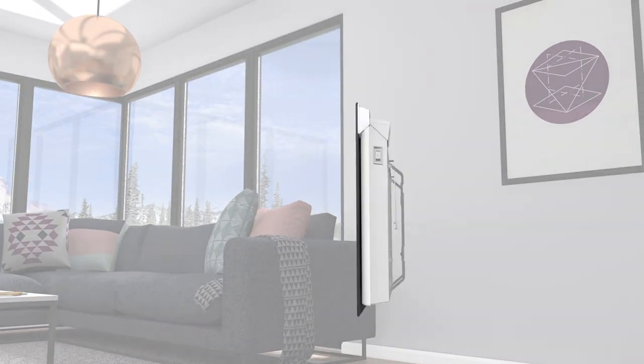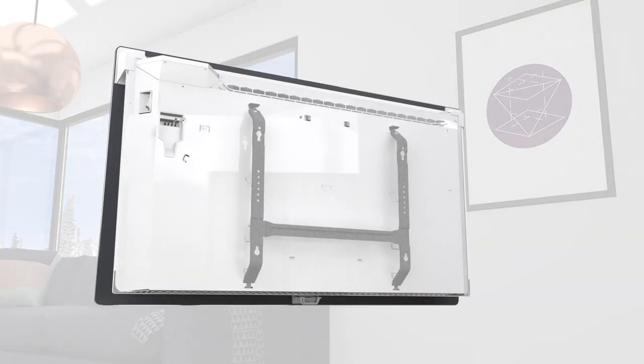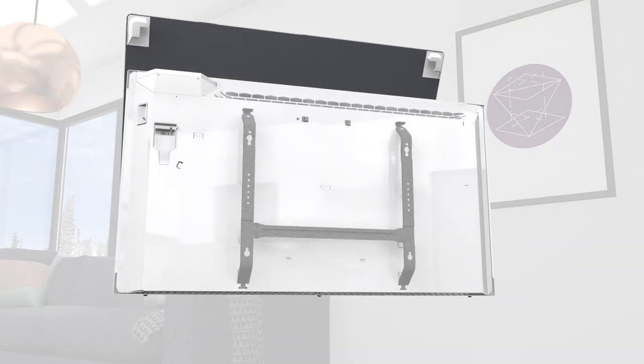Simply unclip the glass at the bottom and pull it away from the heater, then lift the whole panel to remove it completely.